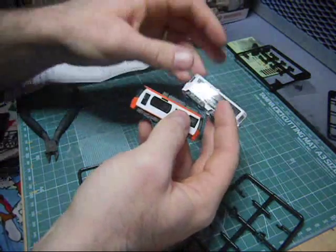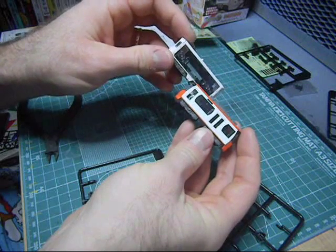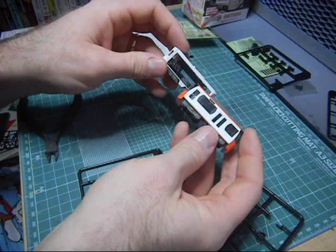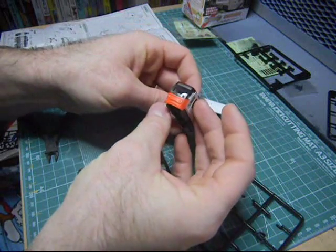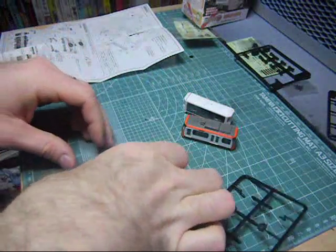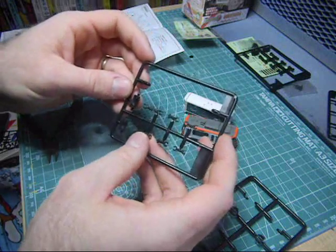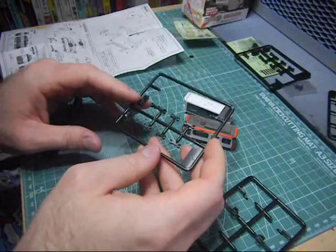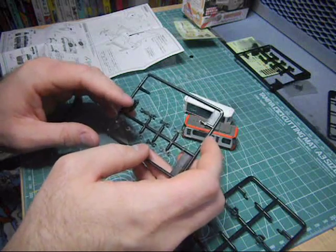I was into model railroading when I was a little child. I believe this is N-scale or Z-scale — I think it's Z-scale, it's a really super tiny one. But we are complete here. I don't even know what these remaining parts are for, really. It must be for the other style of car or something. But I guess it doesn't matter.